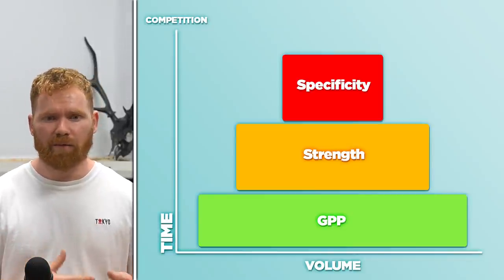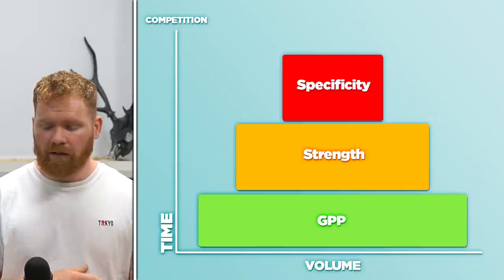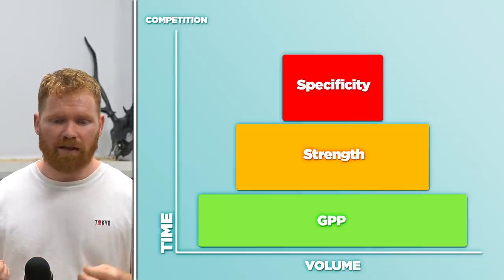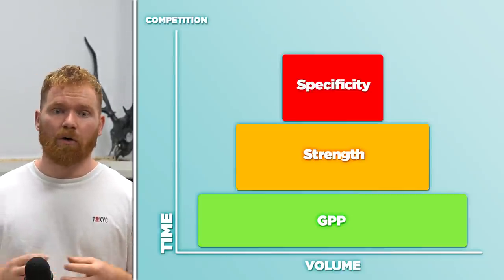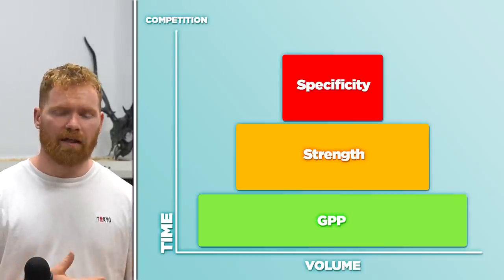In some scenarios, GPP is incredibly far removed from competition movements; in others, it might look like the same lift but with far more volume or repeated sections of it. GPP phases are done according to what sport you're doing, the age and experience of the athlete, the prior peak the athlete has done, and also injury status.